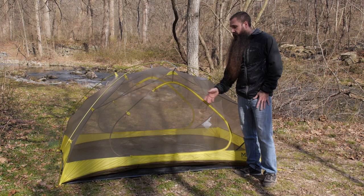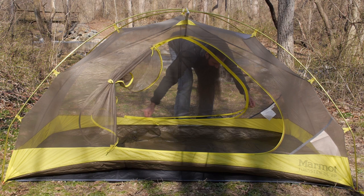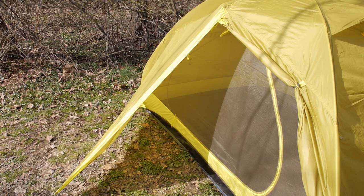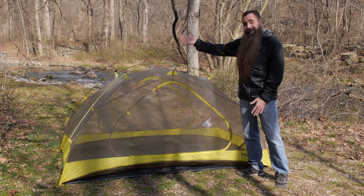You get two doors and two vestibules over the doors that together combine to offer 15 additional square feet of external storage space — perfect for packs, boots, and keeping those things out of the interior of the tent. At 88 inches long by 54 inches wide, you have got a tent that is comfortable even for tall backpackers.